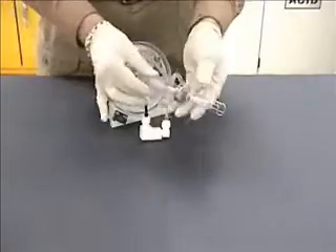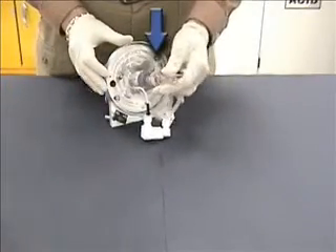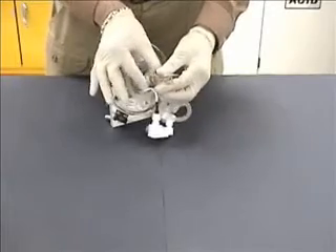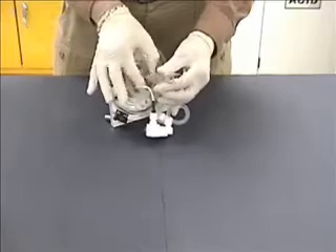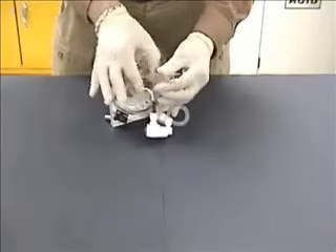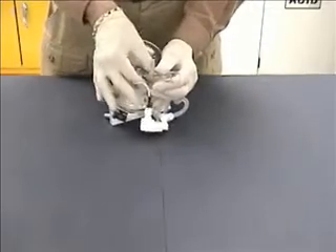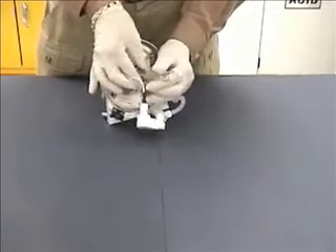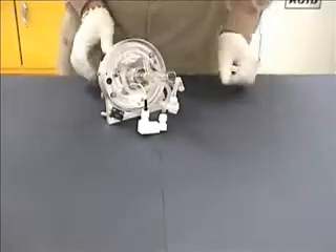Insert the torch adapter onto the torch mount with the gas tube stubs pointing up. Slide the O-ring, Teflon spacer, and internal Z adjustment nut into position and tighten the Z adjustment nut. Verify that the torch quartz and adapter are firmly attached to the torch mount.